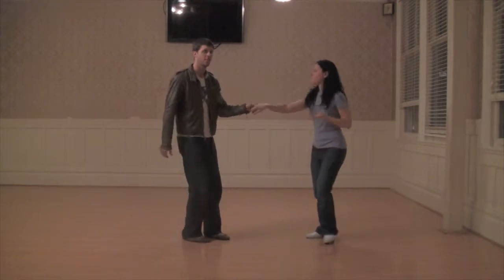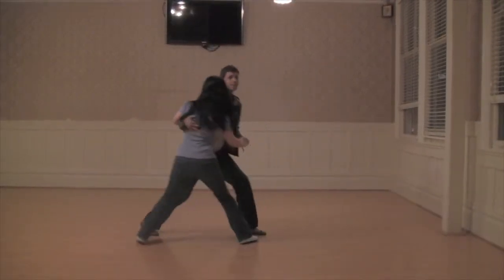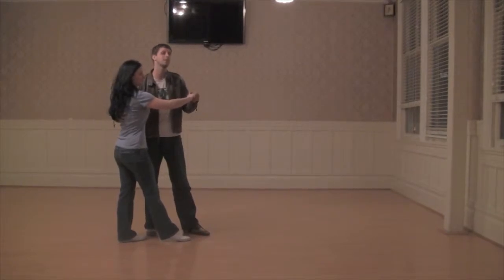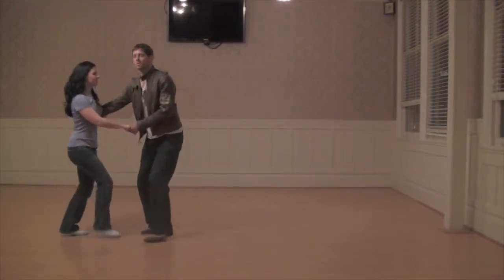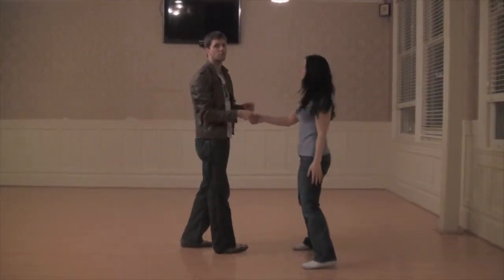We did a circle, and the circle had a slide at the end. Five, six, seven. And from there, we did a Texas time step and scale at the end. One, two, three, four, five, six, seven, eight. Those were the two new moves.